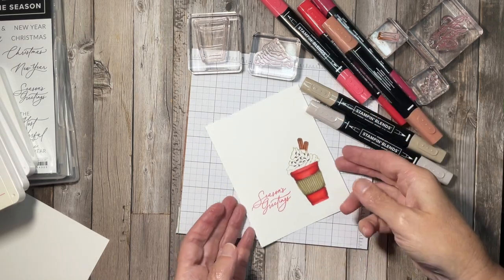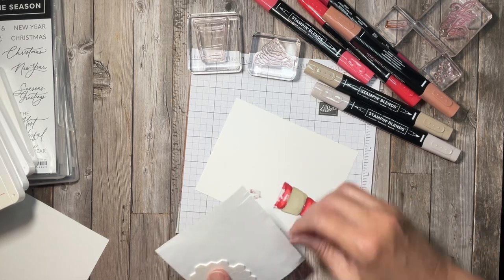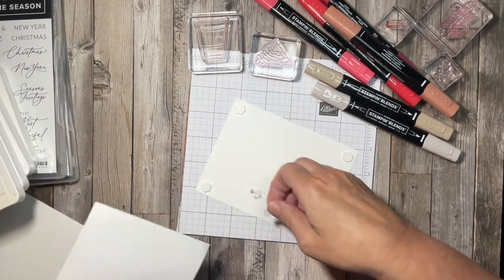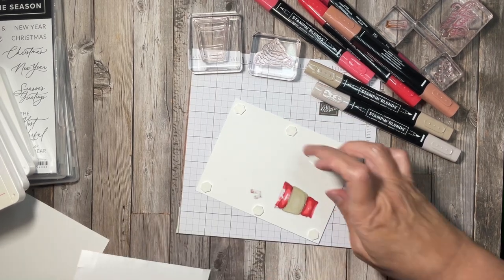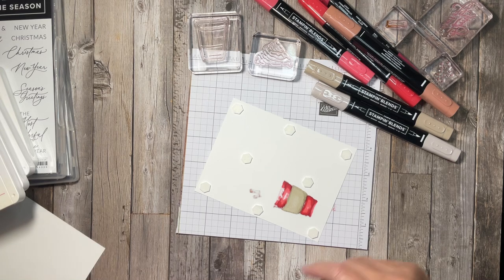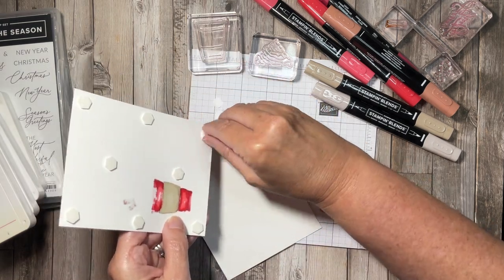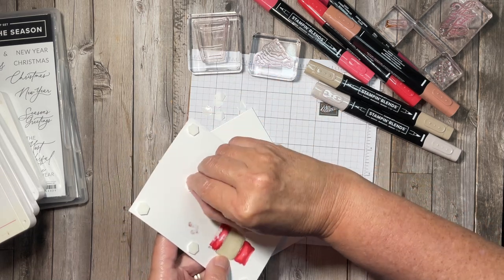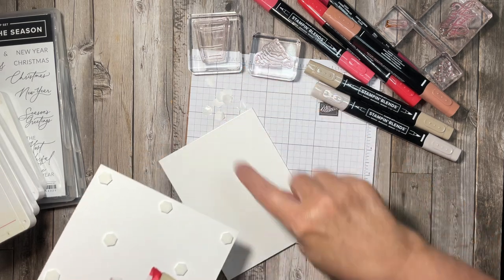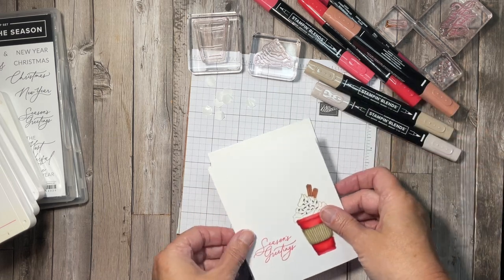All right, all my coloring is done. I'm just going to add this to my card base using some dimensionals. I'll put one on each corner, then one in the middle of each side, and one in the middle — that way my card is nicely supported so when I place it on the card base I won't have any sagging. This is also the reason I'm not doing a one-layer card: you can see on the back side how the Stampin' Blends bleed through the cardstock, which is quite all right, but that's why I don't do it directly on the card base — you don't want to open your card and see that on the inside.